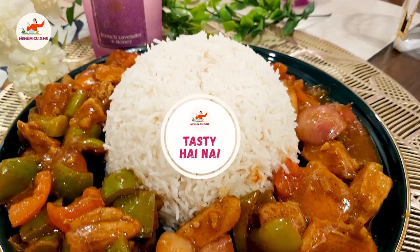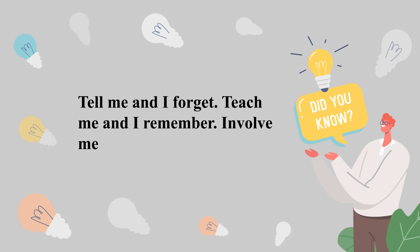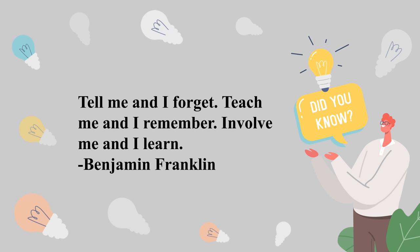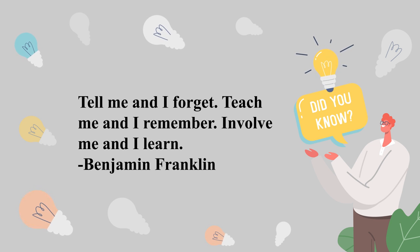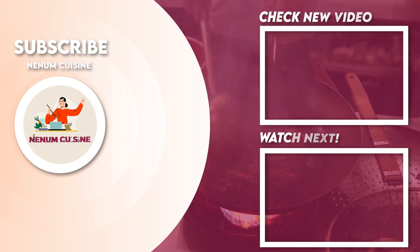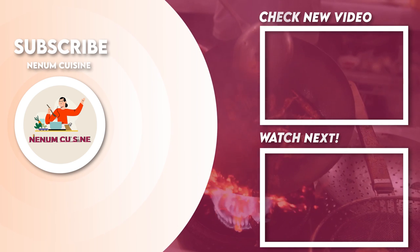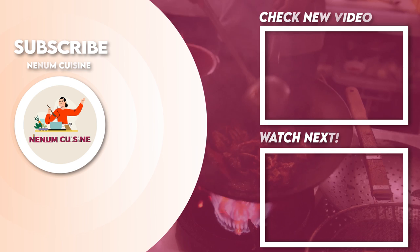Tasty, right? Kindly like, subscribe and share with your family and friends. I hope my recipe will be very easy — please do try it, it will be very nice. Inshallah we will come with a new and easy recipe. Allah Hafiz.